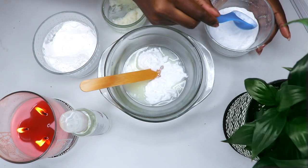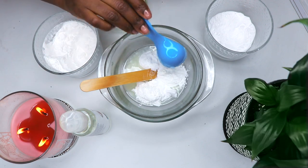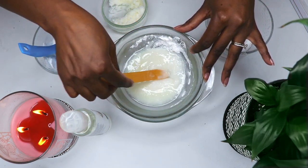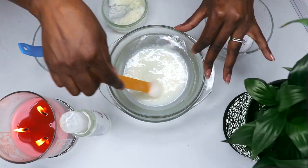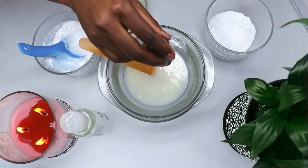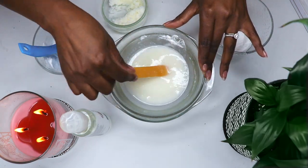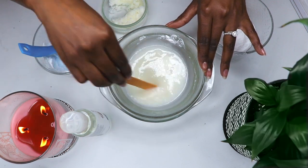Also add in two tablespoons of arrowroot powder, which thickens the deodorant and absorbs moisture to keep odor to a minimum. If you don't have arrowroot powder, organic cornstarch works perfectly fine as a substitute. Once all ingredients are added, blend well until the mixture has a smooth, creamy texture. You can also customize the scent with essential oils — I added lavender, but lemongrass and sandalwood are great options too.